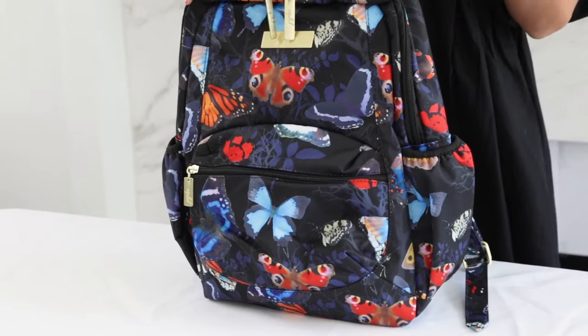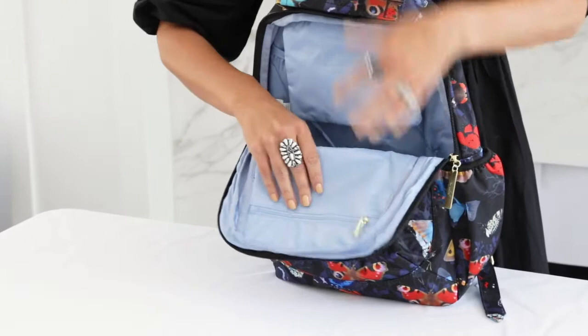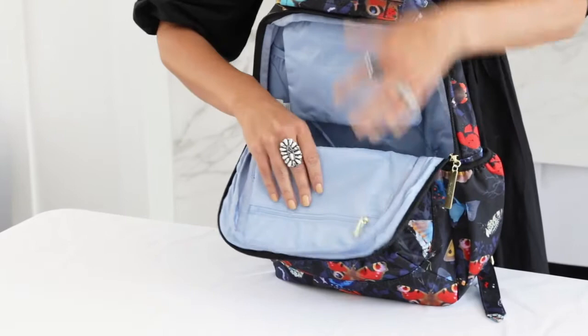The side pockets are perfect for bottles, or if you don't have your little ones, just a water bottle for you or your kids. When you open up the Be Packed, inside you'll find light lining so you're not looking into a dark hole. You'll have a couple of pockets right here for organization.